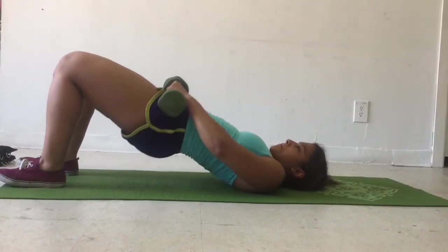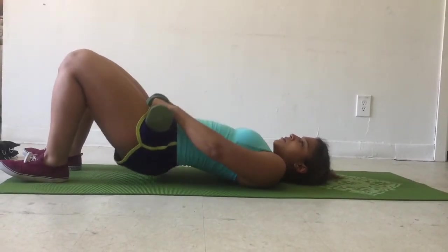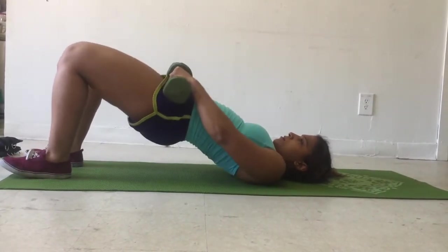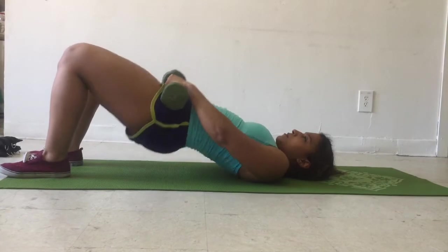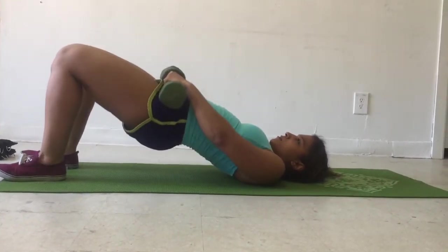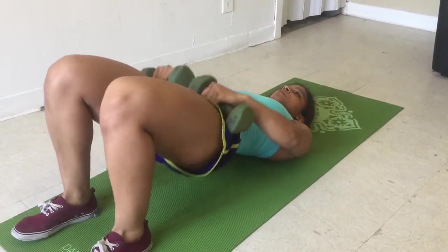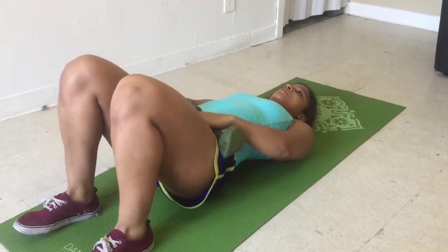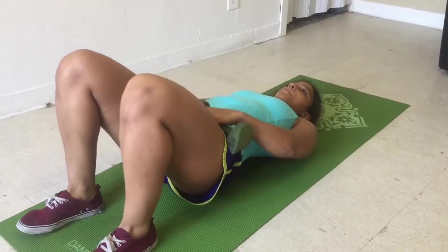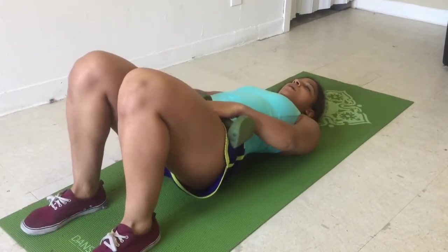A great exercise that will also develop your booty muscles. You can use a barbell with weights, some dumbbells as I have, a hefty pile of books carefully, or nothing but body weight alone — it's your preference, you decide. If you're going to be using weights, place them on your hips. Keep your heels as close to your glutes as possible. Putting all of the weight on your upper back, lift your glutes up through your heels as high as you can. Squeeze your booty tight at the top of the movement to contract the muscles. Then come back down without touching the floor and repeat.